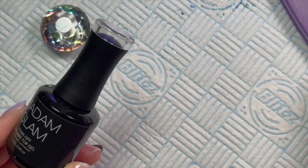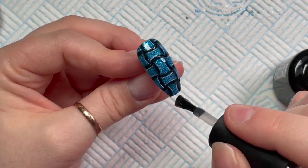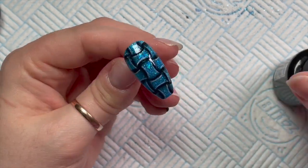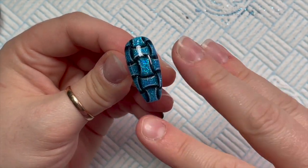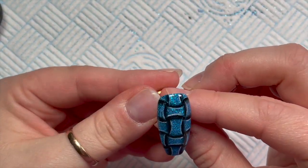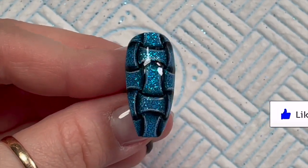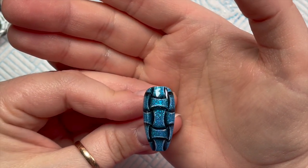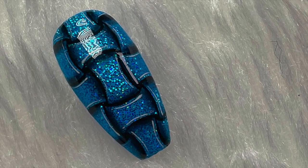Then I'm going to go over the top with Madame Glam no-wipe top coat. Normally I would do these velvet matte, but because this has hollow glitter on it, it needs to be shiny. I just had a little bump on it so I went over it again. That's going into the lamp to cure for 30 seconds. You can get 30% off any Madame Glam gel polishes using my code NATMUG30, and 10% off any Nail Sugar glitters using code NATMUG10. I hope you liked the video — please leave a like, consider subscribing, and I'll see you tomorrow!